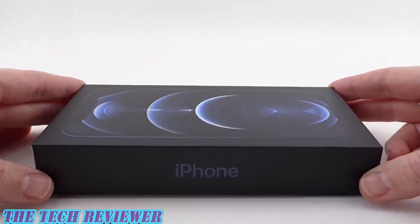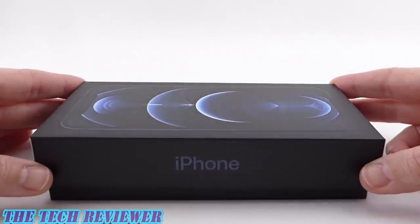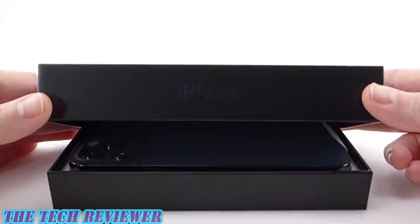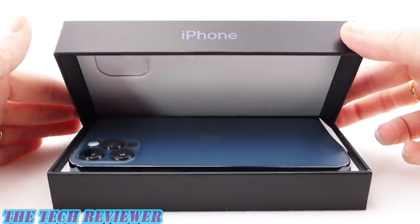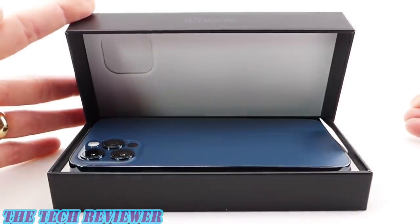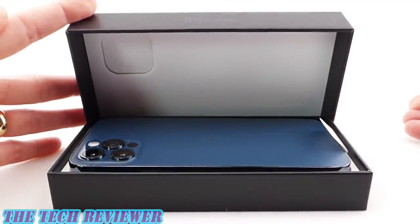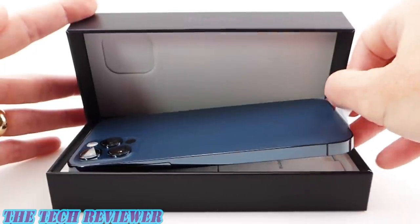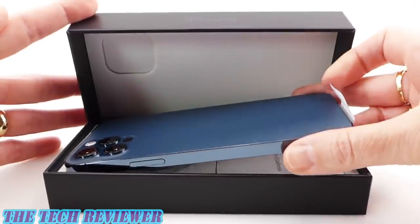Opening it up — very exciting. Can't wait to see what the iPhone 12 Pro in Pacific blue actually looks like. And the answer is wow. It looks absolutely stunning. This is so much prettier a color than I expected. What a beautiful phone.